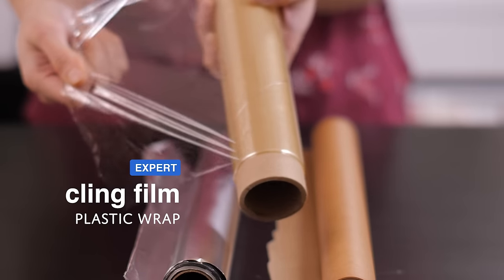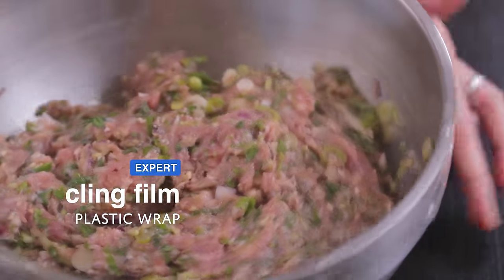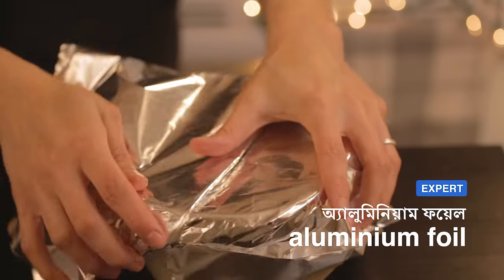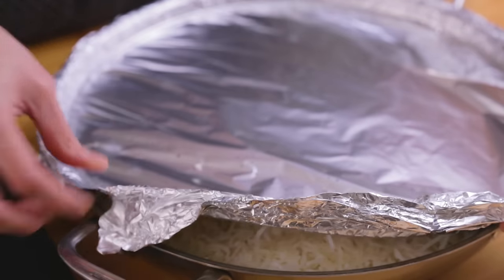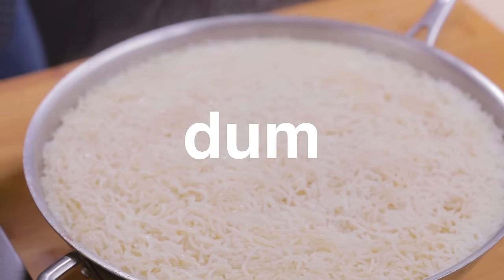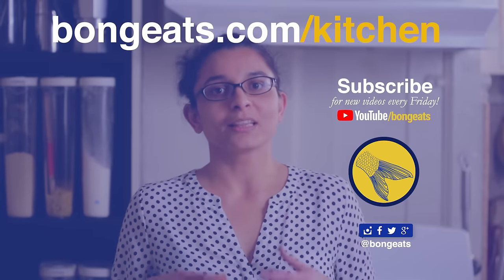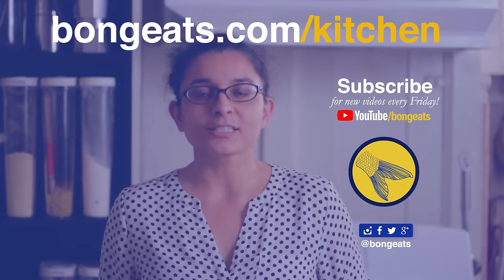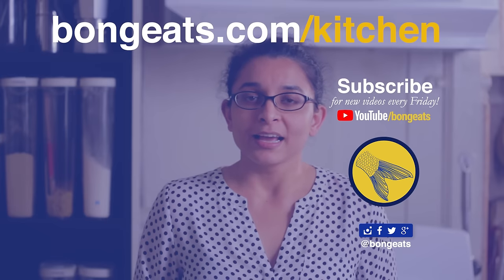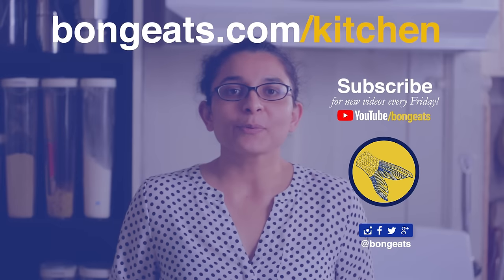Cling film or plastic wrap is a useful thing to have in the kitchen — if you have to refrigerate food in a bowl that does not have a fitting lid, cling film can come to the rescue. Aluminium foil is great to cover and wrap food, and can be used to create airtight seals if you want to steam or cook something on dham. With that, we've reached the end of the series. What would you add to this list? Let us know in the comments. The full list with links to products wherever possible is on our website at bongeats.com/kitchen. We hope you found the series useful — if you know someone who's setting up a kitchen, please share these videos with them. See you next week with a brand new recipe.